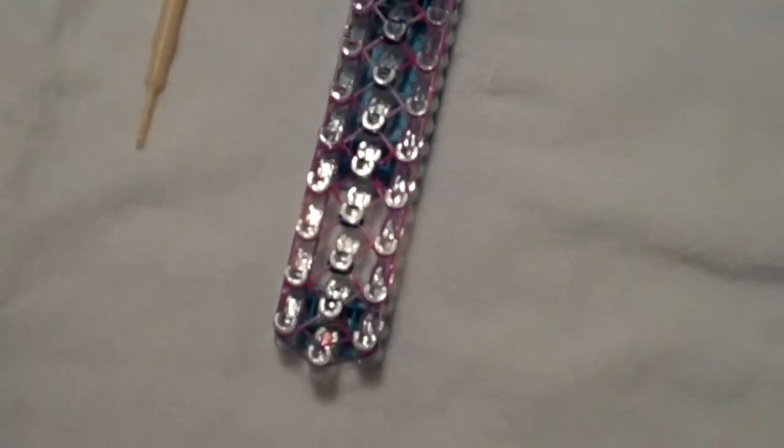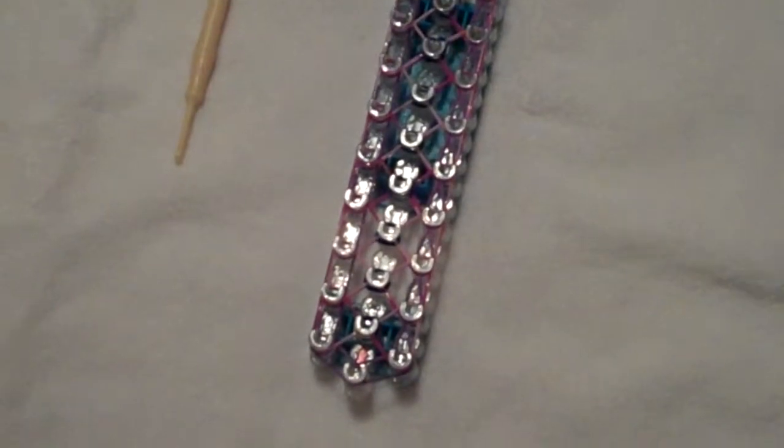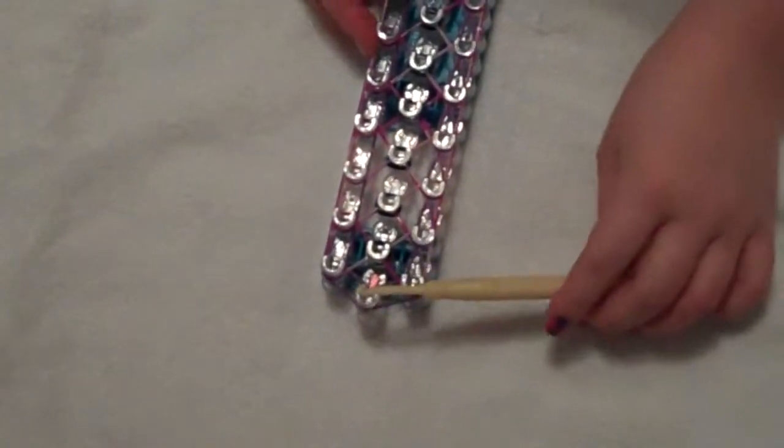Hi, we're back with the Confetti Criss Cross Bracelet on our part 3. So when we last left off, you were finished with looping all the way here.